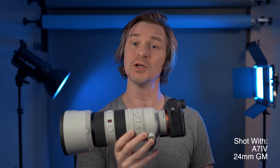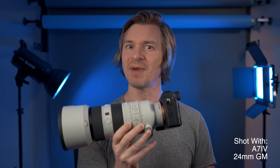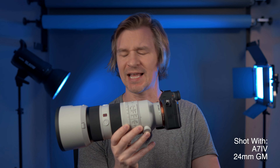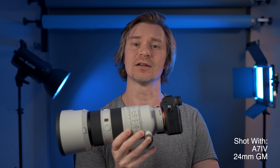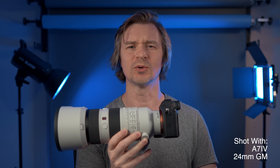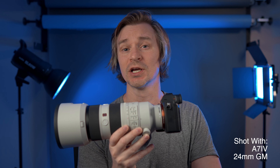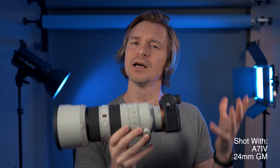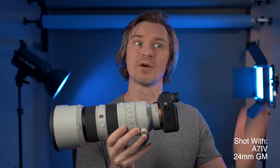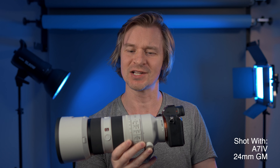Hi guys, look what Sony sent over for review. It is their recently released 70-200mm f/2.8 G Master version 2 lens, and this is about $2,798 — exactly $2,798 on B&H right now as of May 1st 2022. This really falls in line in terms of price with other high-end 70-200mm f/2.8 lenses, but what exactly is a high-end lens and why is this considered Sony's best 70-200mm f/2.8?